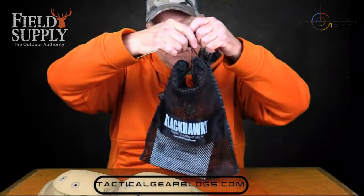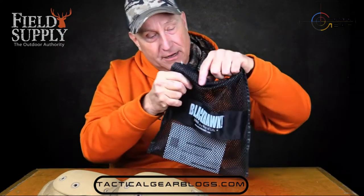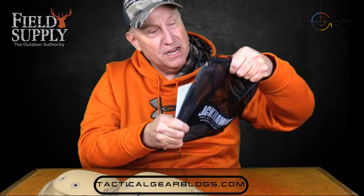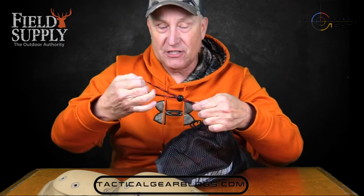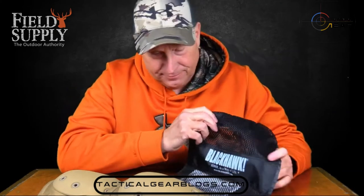This is a hang bag, and you can hang it anywhere to let these drain out in case you get them damp or wet. It's real heavy-duty mesh — really nice. I like the hang cord too; it's really easy to adjust. You can do all kinds of cool stuff with it. And I wanted to tell you about Black Hawk.